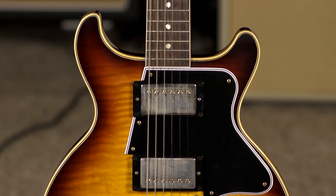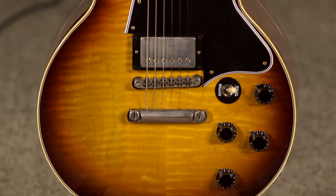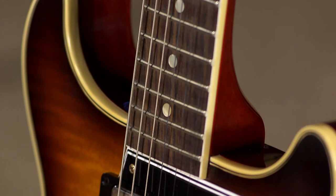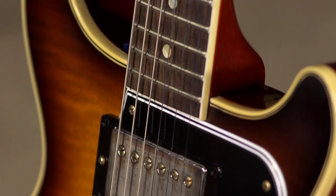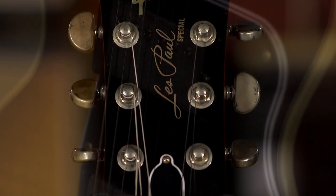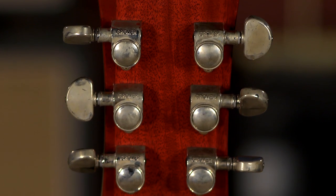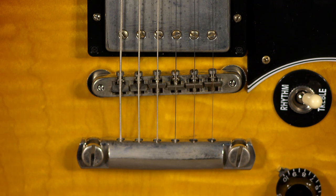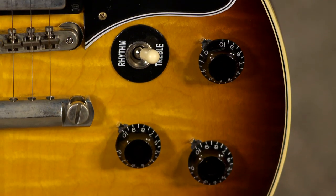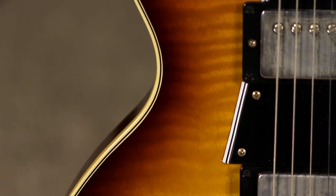This is a Les Paul Special Double Cutaway maple top from the Gibson Custom Shop. Got a bound body, bound fretboard, Custom Bucker humbuckers in here. The kidney bean tuners on here — yes, they are Grovers. A stop bar and an ABR-1. Beautiful control layout. Gorgeous finish.